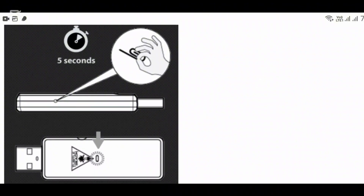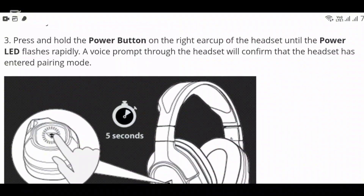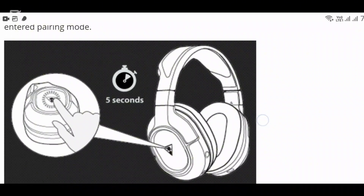The next step is to press and hold the power button on the right ear cup of the headset until the power LED flashes rapidly. A voice prompt through the headset will confirm that the headset has entered pairing mode. Go ahead and press and hold the power button for about five seconds.